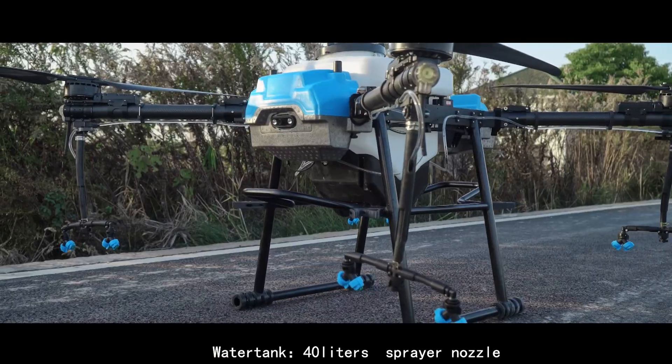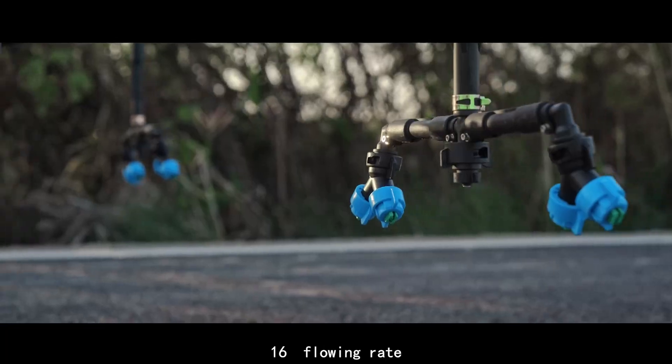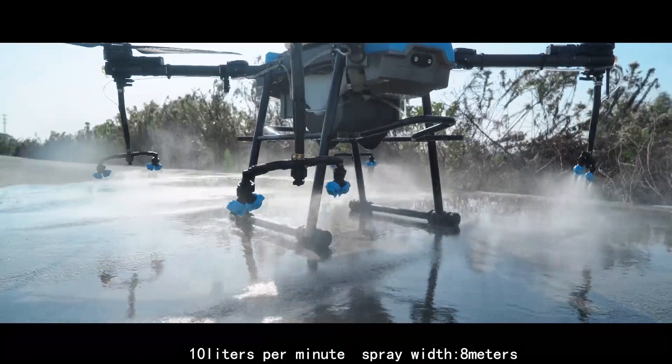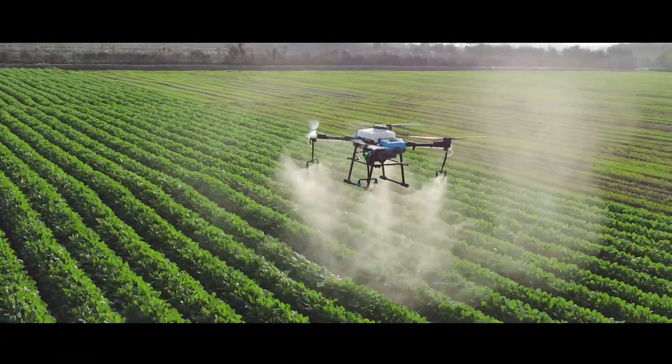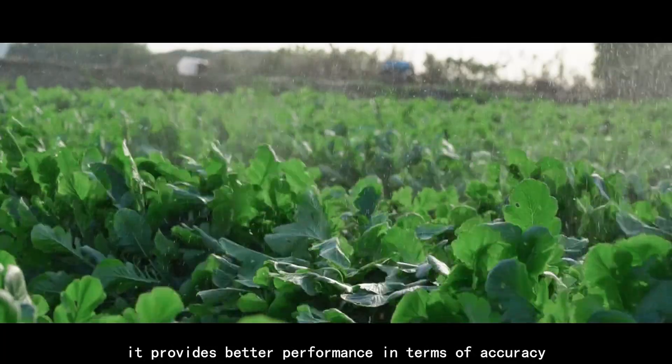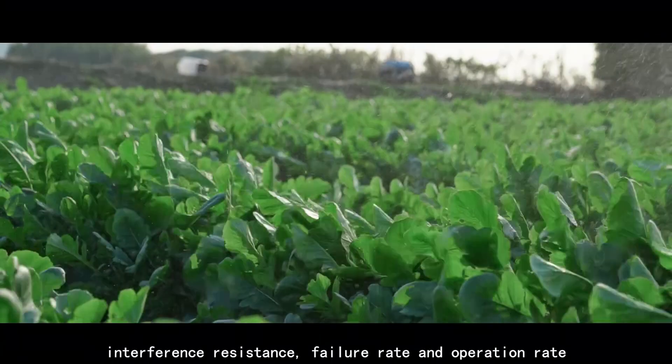The water tank is 40 liters, with 16 sprayer nozzles, a flowing rate of 10 liters per minute, and a spray width of 8 meters. Combined with a high-precision flow meter, it provides better performance in terms of accuracy.